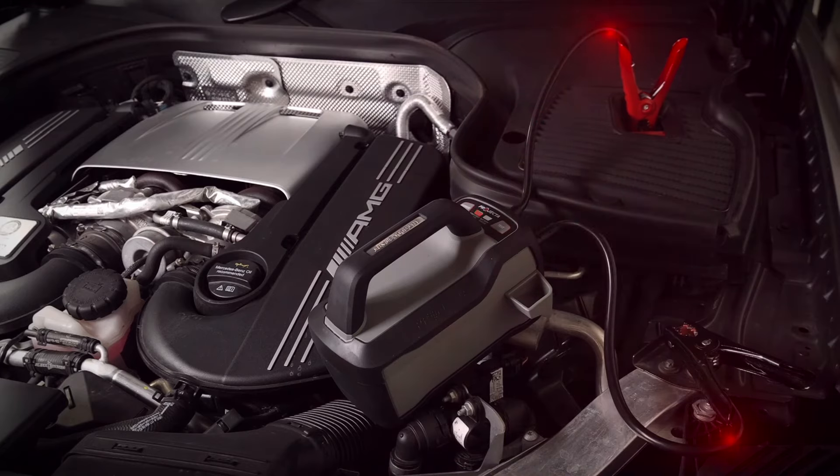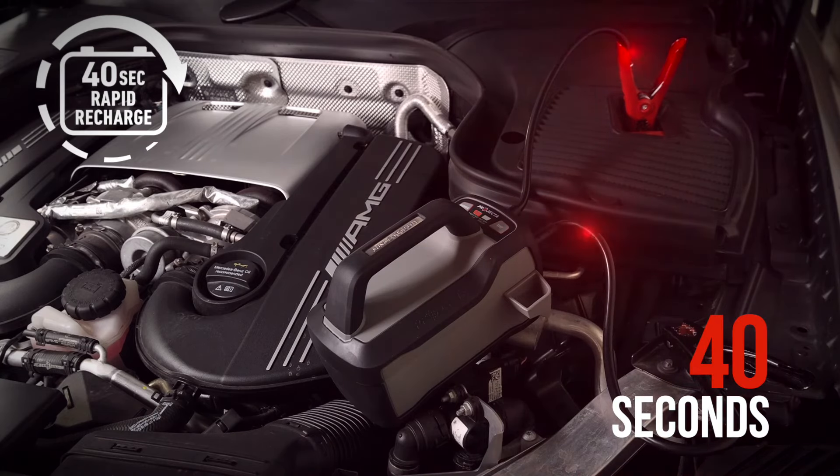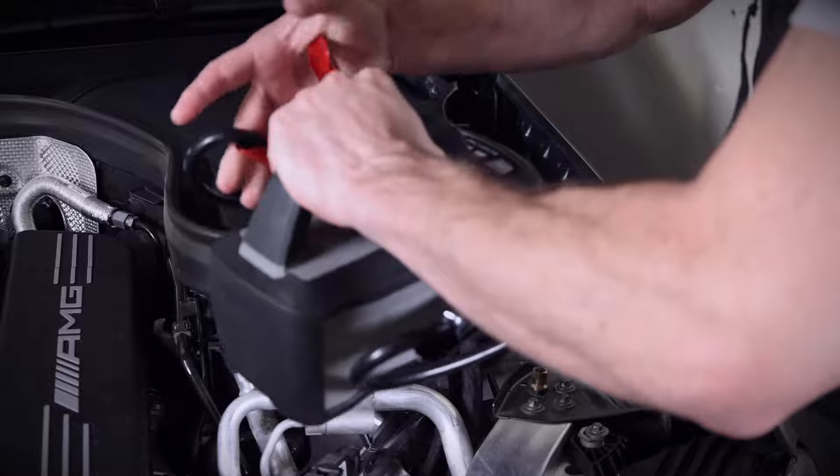After a successful jumpstart, leave the clamps connected to engage rapid recharge technology, indicated by the jumpstart status LED flashing green. After approximately 40 seconds, it will replenish the charge taken to jumpstart the vehicle. Disconnect the clamps and you are ready for your next jumpstart.